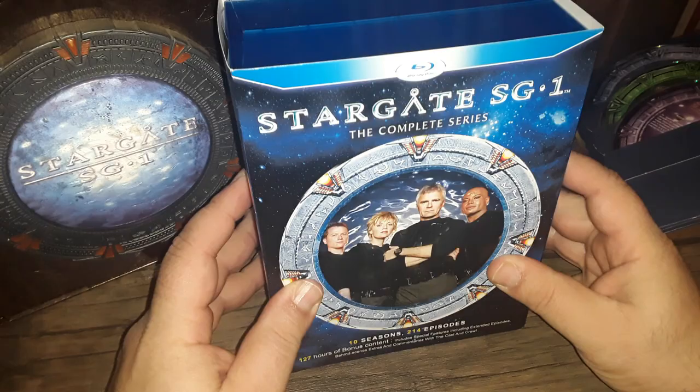So that's Stargate SG-1 on Blu-ray. Thanks guys, and be well.